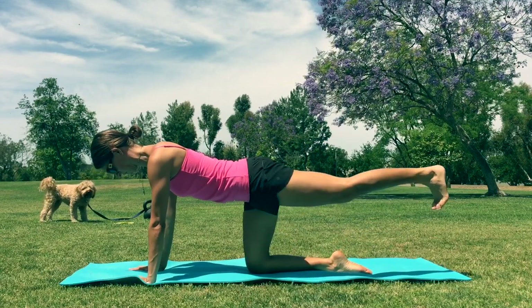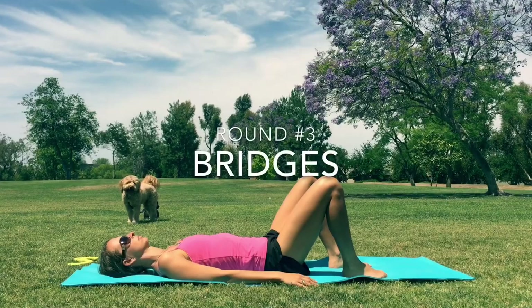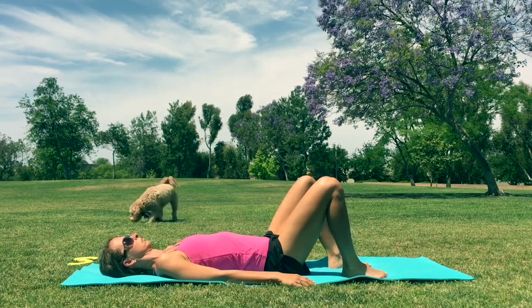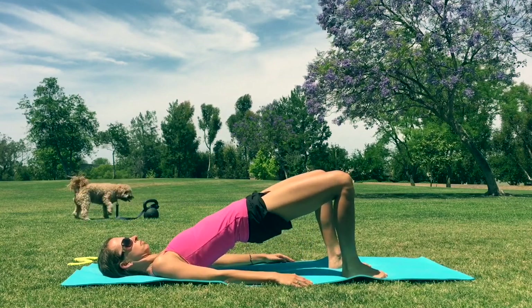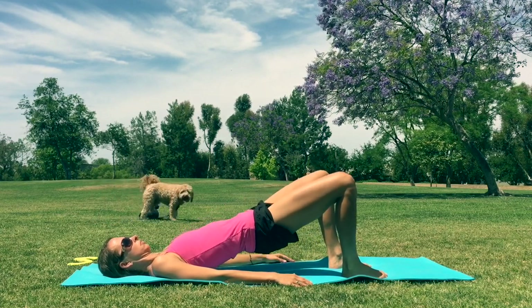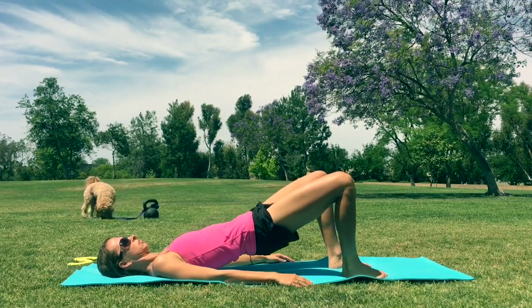Just breathe nice and easy. Coming to the end here. And back on our back for one last set of bridges — take your time. Lifting up the hips and slow on the way down. Last 30 seconds of work here, just stick with it, keep moving, you're doing great. Squeeze the glutes at the top, little pause there, come down slow. Remember to tilt that pelvis — imagine a bowl of soup that you're tilting towards you as you initiate the movement up.